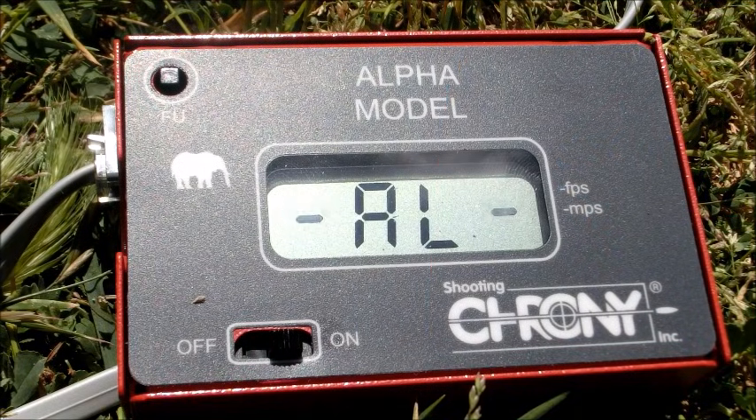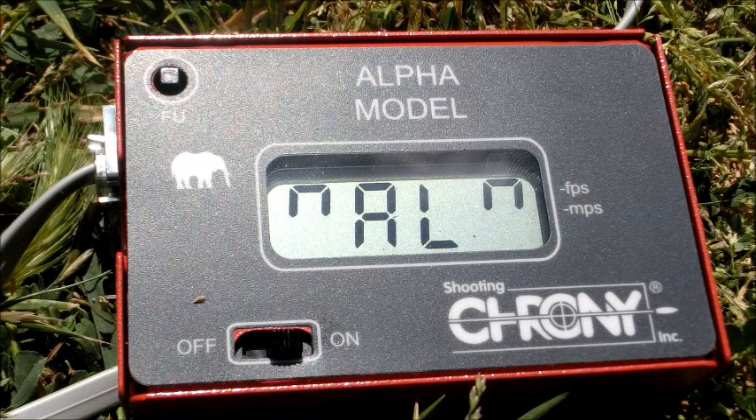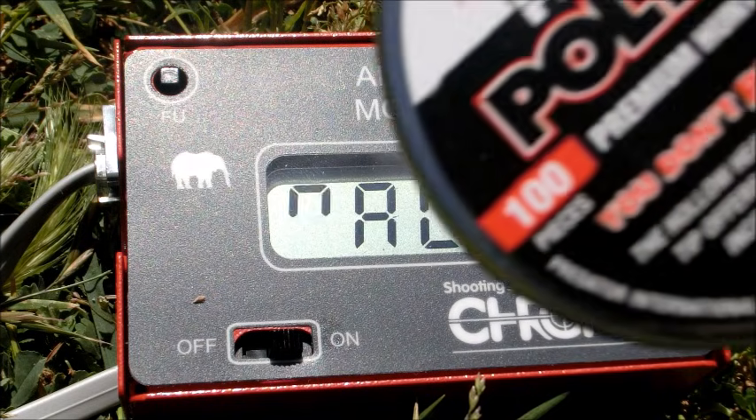For the chrony test I just wanted to shoot three pellets of each one and get the average from that.